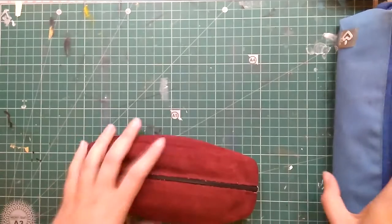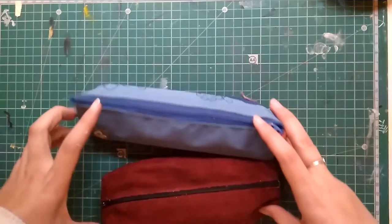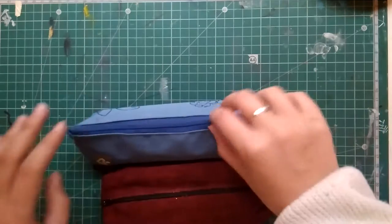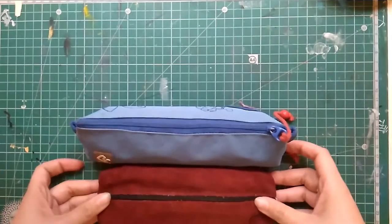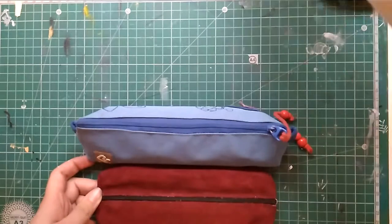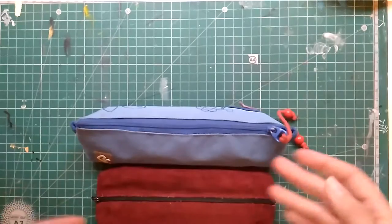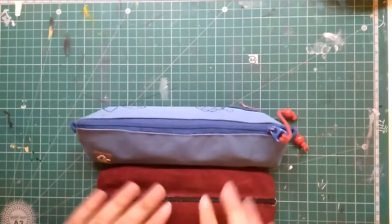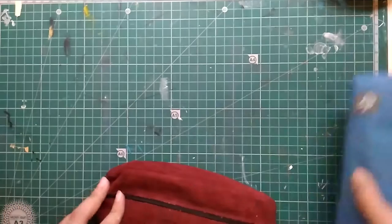So these two pencil cases carry my essential art supplies. I'm an art student, if you are new here. These two are what I carry with me every single day. Some stuff is sometimes switched out and I'll take something different, but for the most part, this is it. Okay, let's get started.